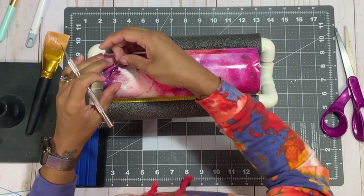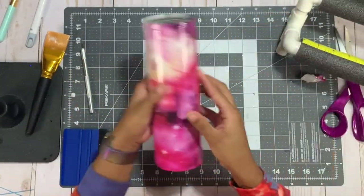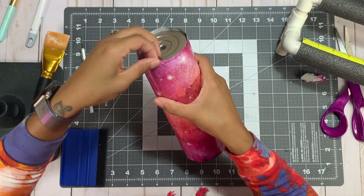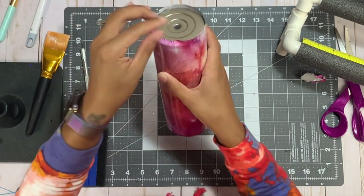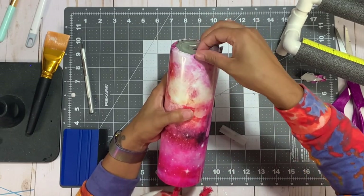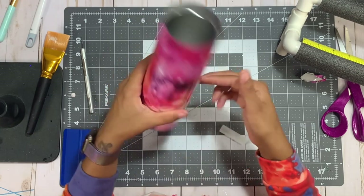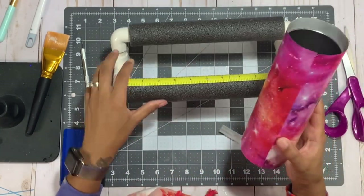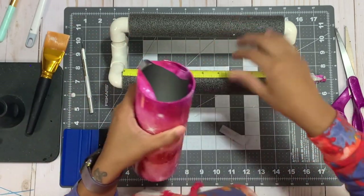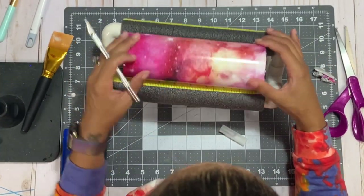I'm not really worried about the seam matching perfectly all the way around because we're doing a peekaboo that will be covered by spray paint. Now I'm focusing on the bottom and top edges. On the bottom, I want it nice and smooth with no creases, so I'm just pulling the very edge of the vinyl down and around the bottom. I'm doing the same with the top — where I have a little more excess — pulling that vinyl over the edge nice and taut, smooth, with no creases, pushing it directly into the cup.